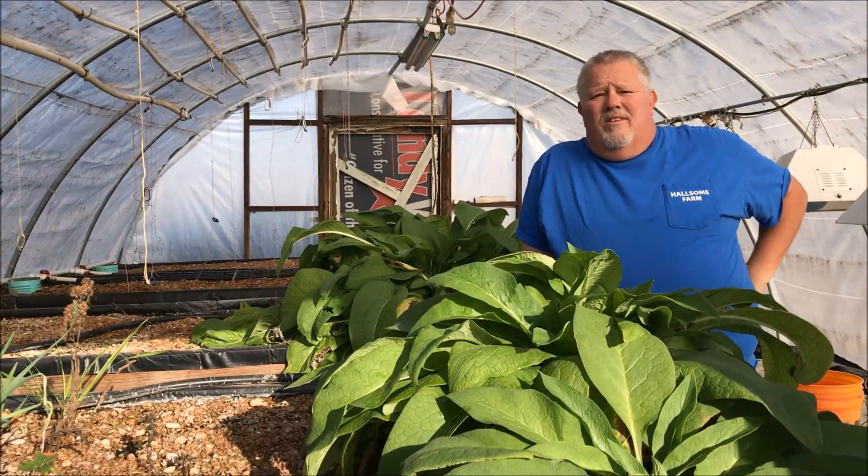Hello, Bob Hall here with another Hulsome Farm video. Today we're going to talk about comfrey.